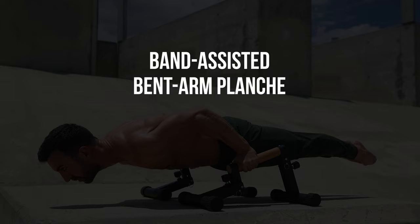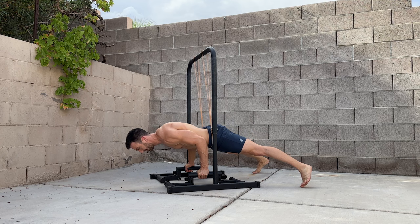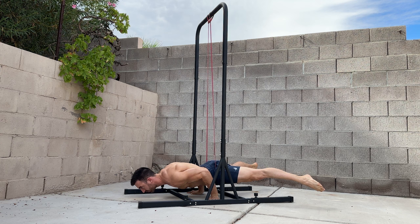To do band assisted holds, anchor a band above you and place it in front of your hip bones, then lower into the bent arm planche. During the hold, the band should be vertical rather than pulling you forward or back. As you get stronger, use thinner bands and work toward unassisted holds.